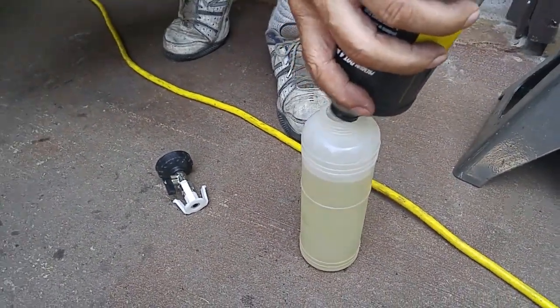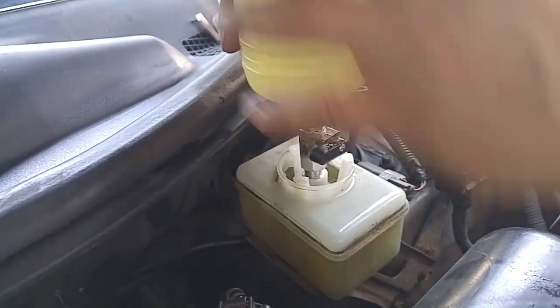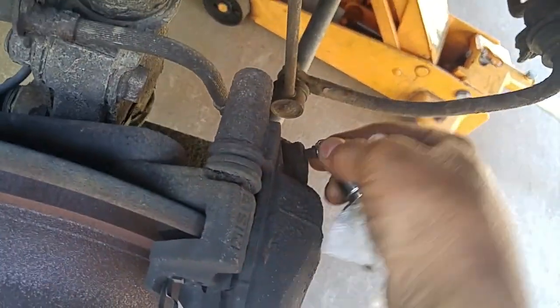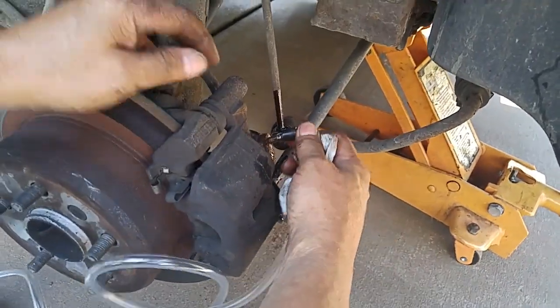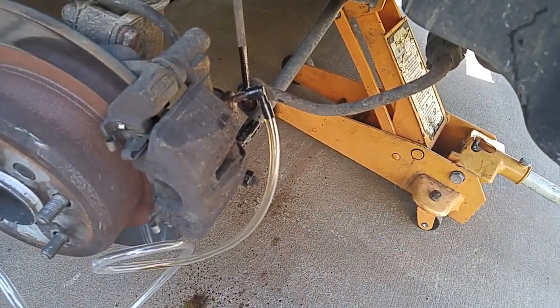Expect to go through an entire quart changing brake fluid. Now we're ready to connect our service connector and turn on the pump.